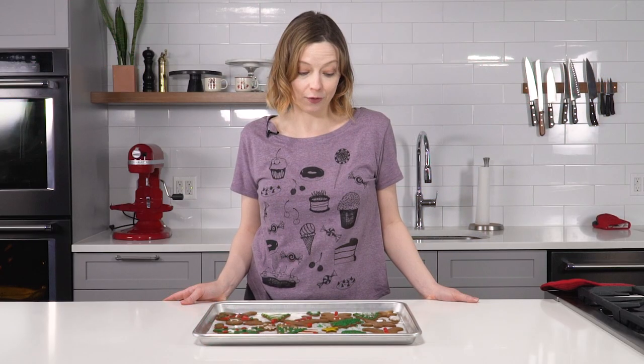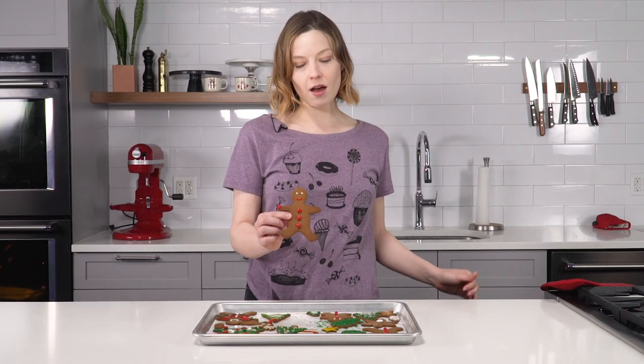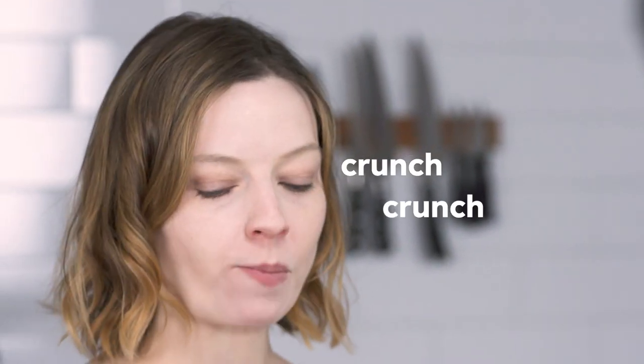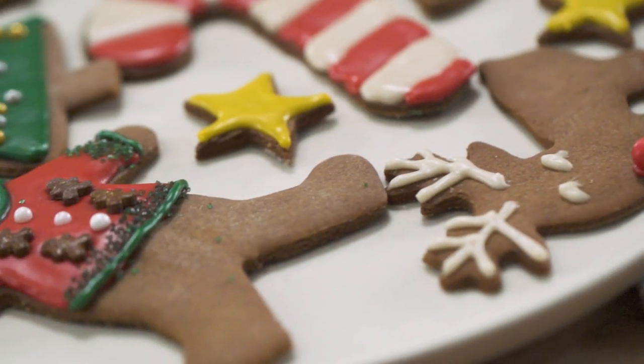They're really cute. You don't have to frost them, but it's cute this way. This tasty cookie is going to my mouth. It's crispy. It's spicy. It's got a little heat. Can someone get me a cup of coffee? Merry Christmas!